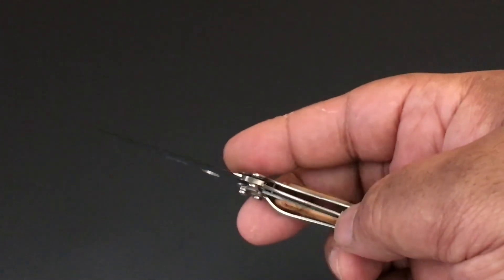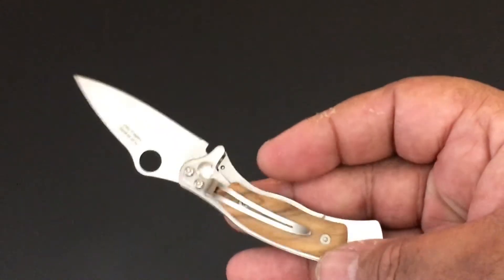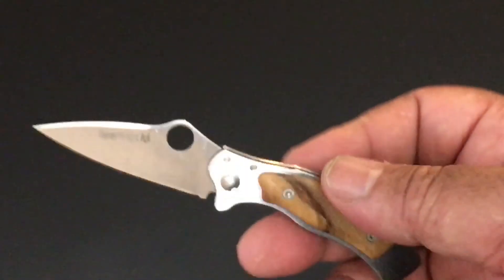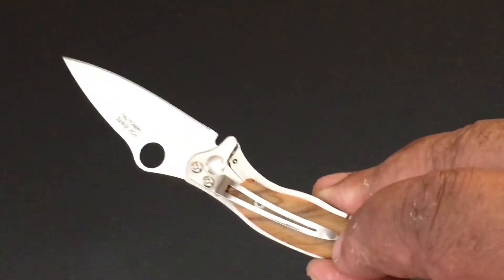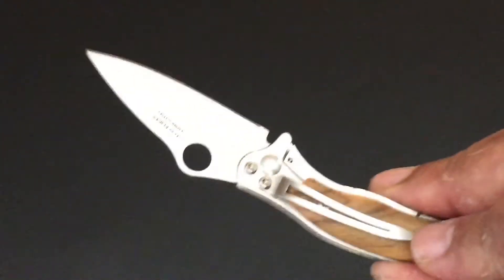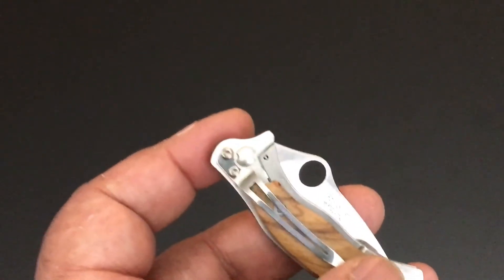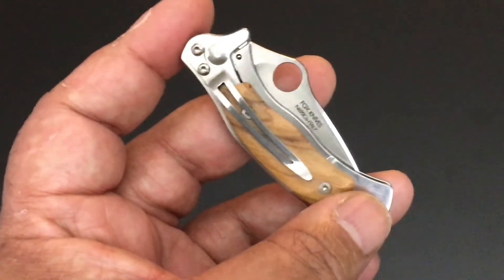I like the clip as well. When I first got it I went, why do they have this big old clip on this handle for such a light knife? But I really like it now because I use it as a money clip. It is a very good pocket clip and an exceptional money clip. With some of my smaller knives, especially the Spydeco Crickets, I use them as money clips because people don't even know they're knives. This clip is a good money clip.